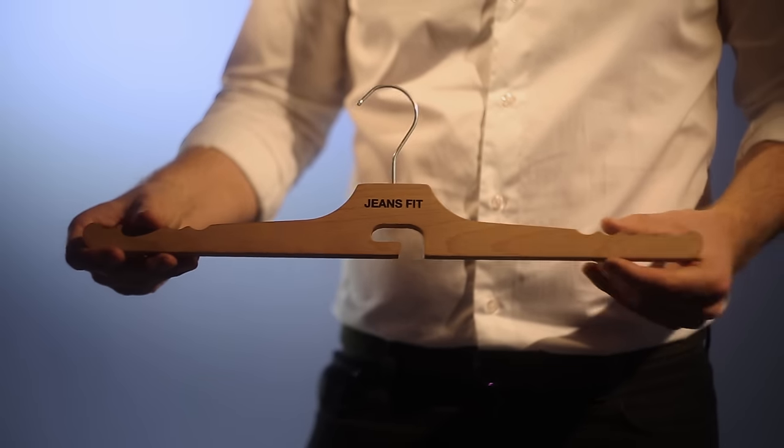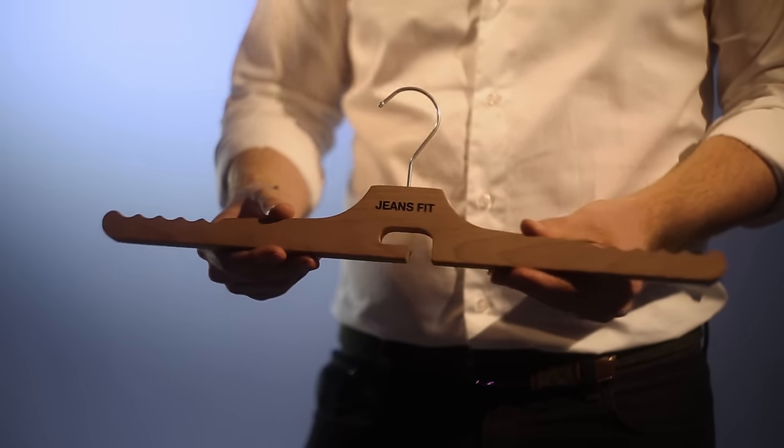And the right way is this way. It's a patented, innovative jeans hanger.